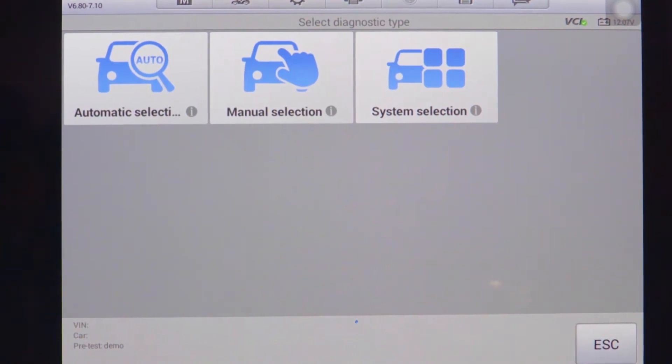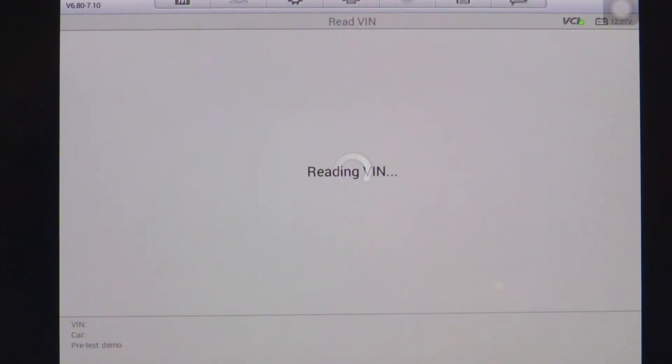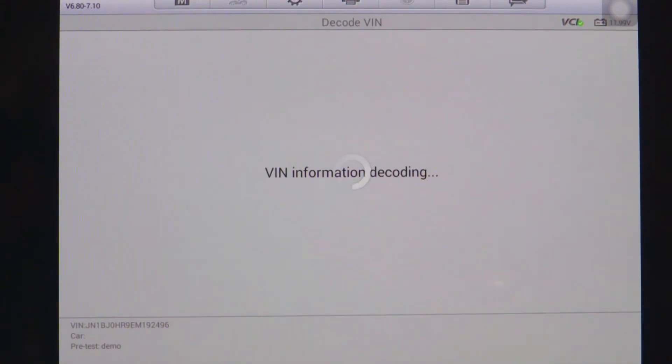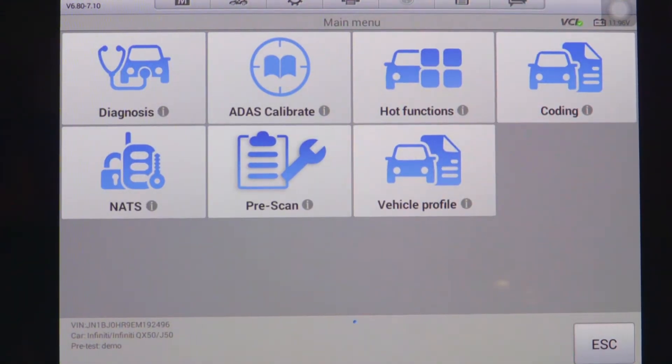We will now start with the automatic selection and have the tool read the VIN for us. We'll accept that VIN and confirm the year, make, and model of the vehicle we're working on. Once we accept, we'll be at the main screen.